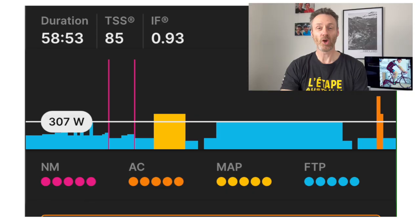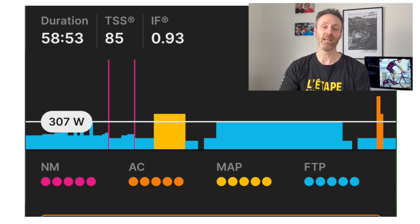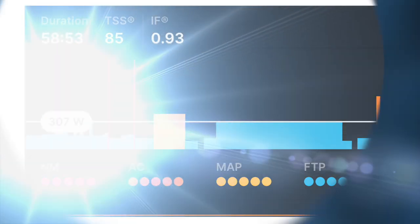The Wahoo System four-dimensional power cycling fitness test looks beyond just your functional threshold power to four different elements of your cycling capacity. It examines what an athlete is capable of across a range of efforts.